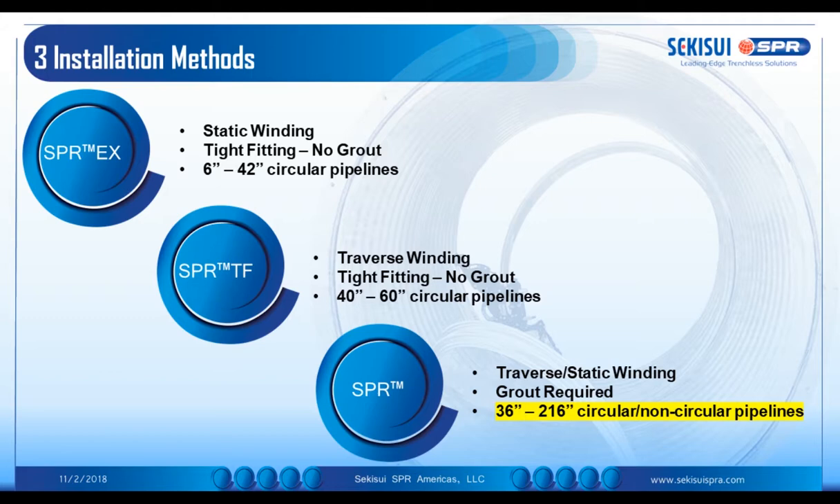For circular applications, depending on the requirements of design, it can be designed as a rigid pipe employing that high strength structural grout, or alternatively it can be designed as a flexible liner, in which case you employ a low strength cementitious mortar, which is a void filler to fix the liner in place, prevent any point loads acting on the liner, and also to transmit loads to and from the liner. It is typically used for applications between 36 inches and 216 inches, circular and non-circular applications.